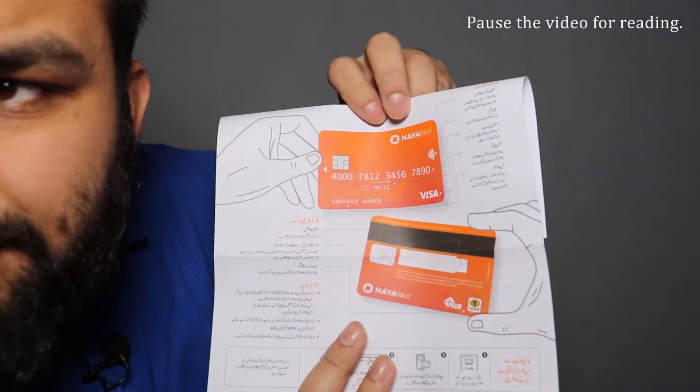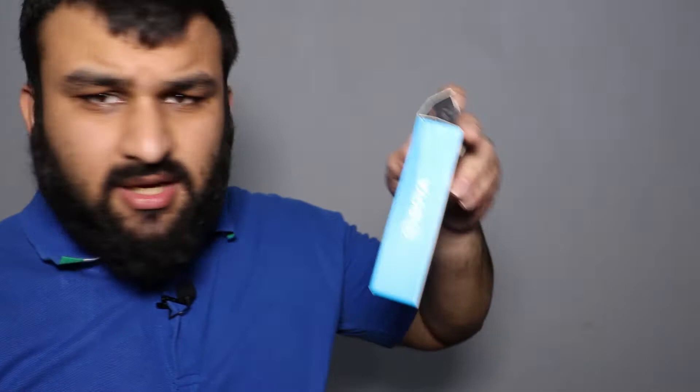This card supports NFC, which is a contactless payment method. I explained how NFC and RFID work in detail in a previous video — I'll link it in the description and in the cards. Basically, to make a payment you just hold your card in front of the machine for a couple of seconds and the payment is done. That's why NFC is adopted everywhere in the world.